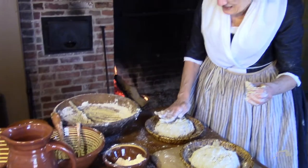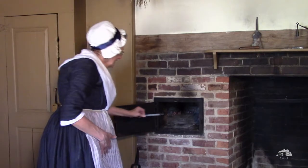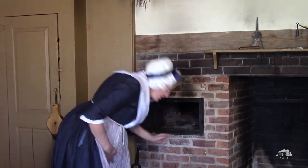Now we need to set these in a warm place, probably somewhere near the hearth, to rise for two hours. You can bake the bread right on the coals, but because we have ours in these pans, we're going to put the pans on the trivets and push them to the rear.